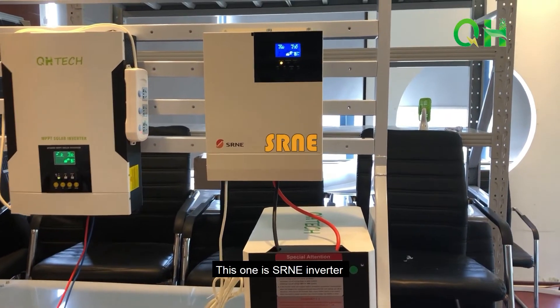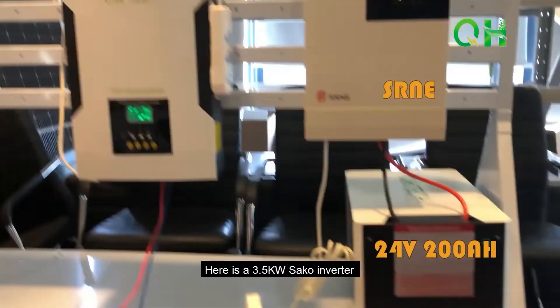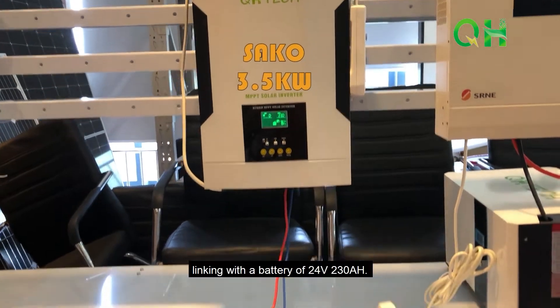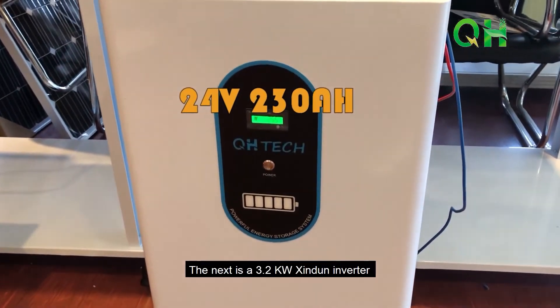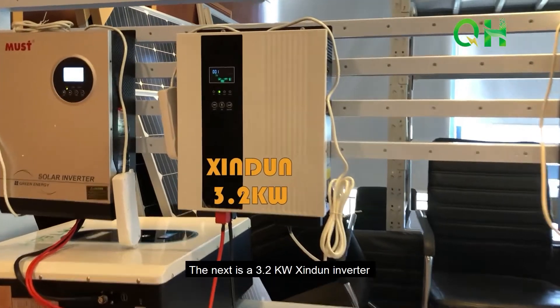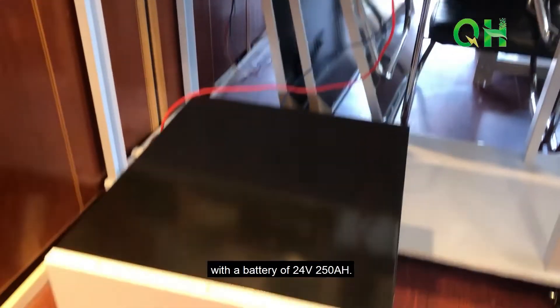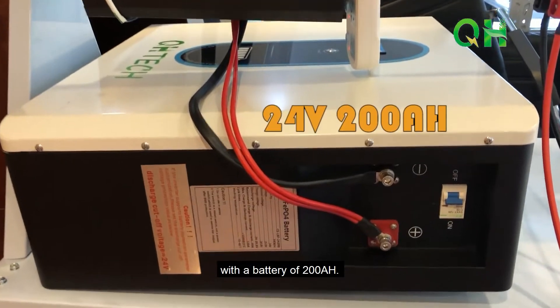This one is a Shorin inverter linked with a battery of 24V 200Ah. Here is a 3.5kW circle inverter linking with a battery of 24V 230Ah. Next is a 3.2kW Xin-Dun inverter with a battery of 24V 250Ah. The last one is a Mass 3kW inverter with a battery of 200Ah.